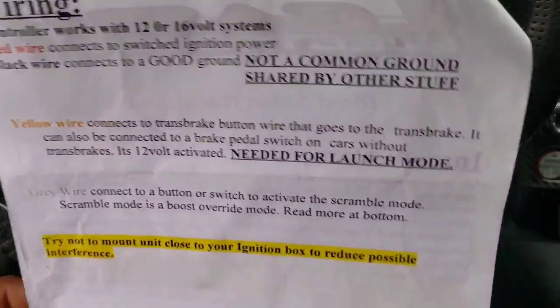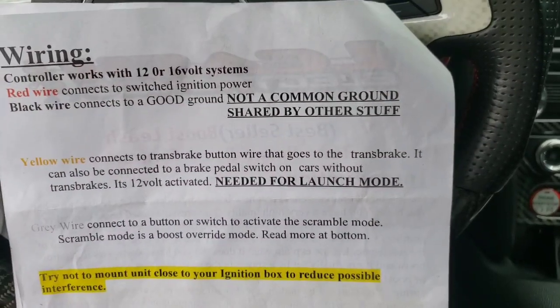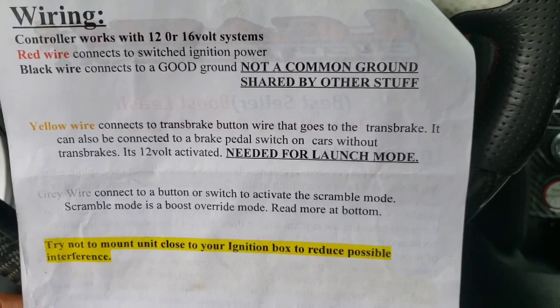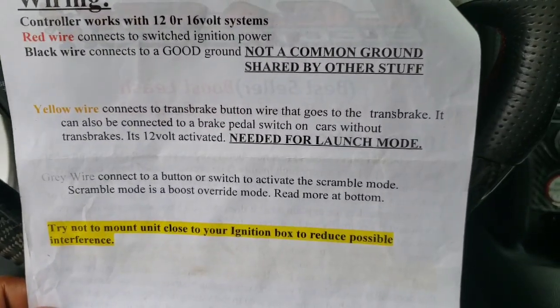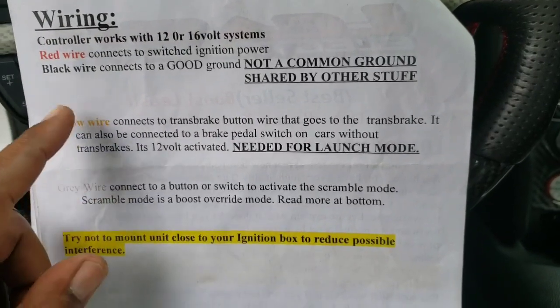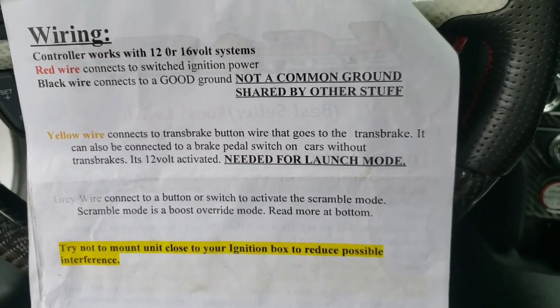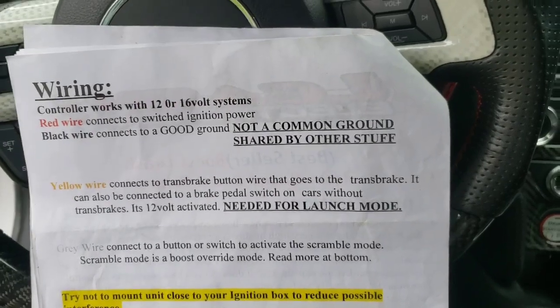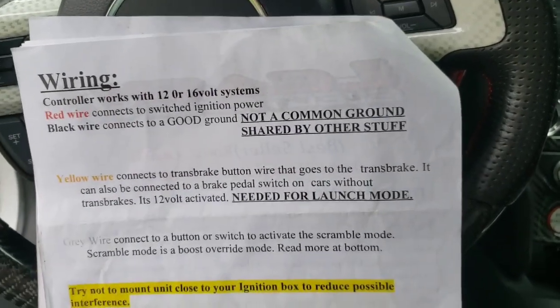The wiring is pretty straightforward: black is ground, red is power, yellow is for the trans brake, and gray is for the scramble button if you choose to hook those up. Again, those two are optional - you don't need to do those. The black and the red are the most important ones. That's pretty much it for the wiring.